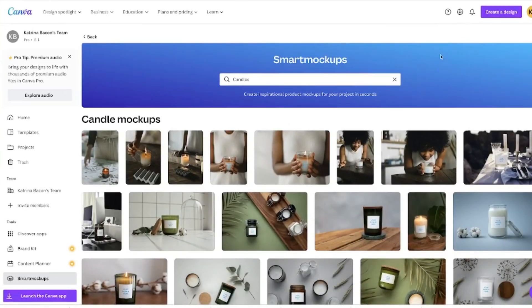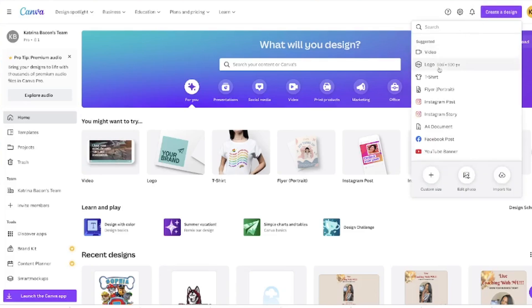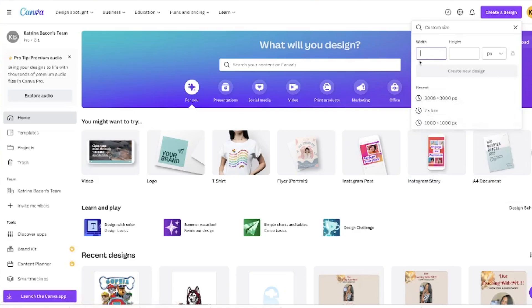Okay, let's go back to the home page and I'll show you how to create a regular mock-up. Come up here to 'Create a Design' — you can click on t-shirt, or you can create a custom mock-up size. I'm going to create a custom size: the max is 5000 by 5000 pixels, but I'm going to do 3000 by 3000, which gives me a really nice square shape.